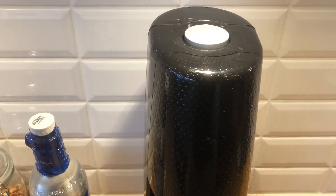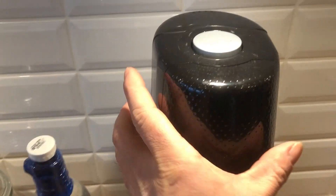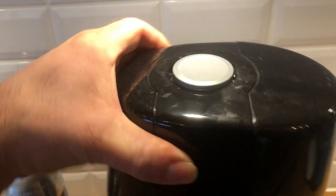Hello, in this quick video I'm going to teach you how to set up your SodaStream. Be sure to watch the video to the end so you don't miss any details.